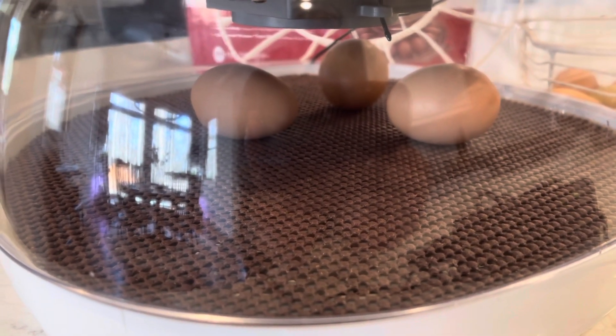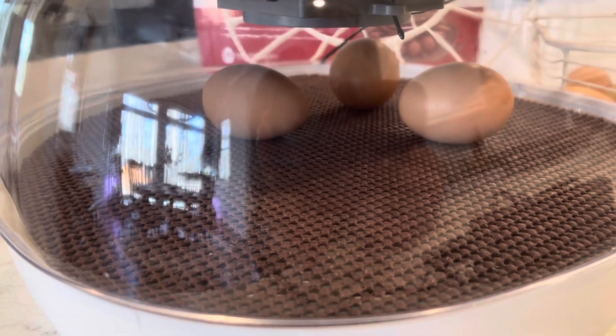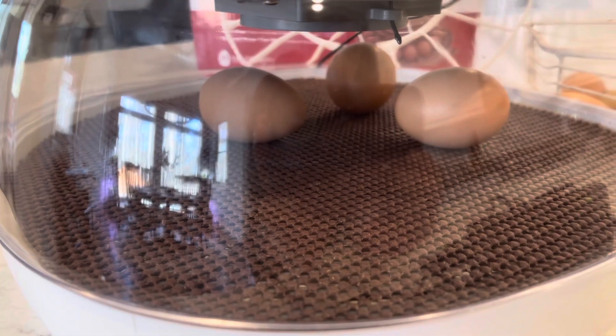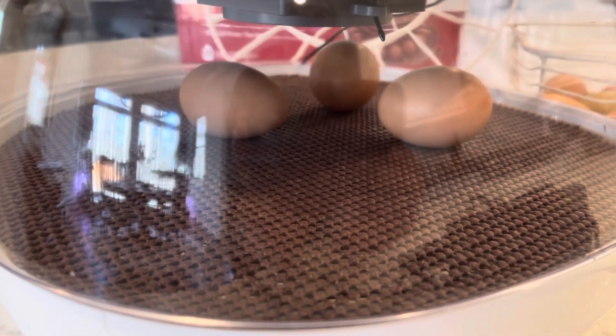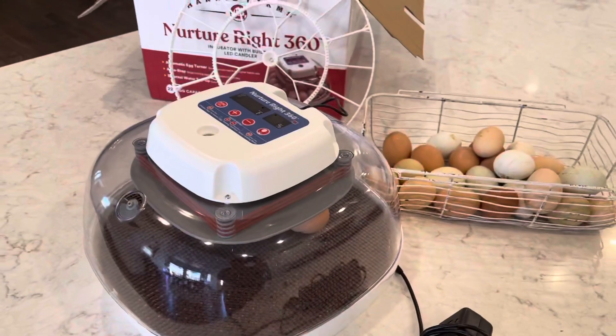You want to leave the chicks in your incubator — I leave them in typically about 24 hours, or until they are dry and fluffy. Before I remove anybody I make sure there's no other pipping or zipping going on. Have your brooder box set up and enjoy hatching. Until next time!